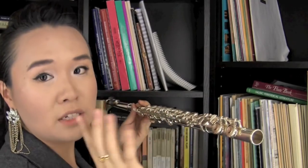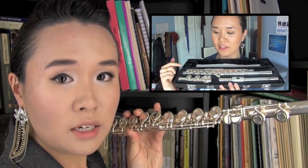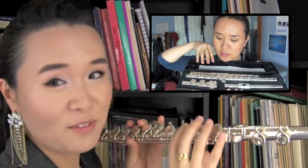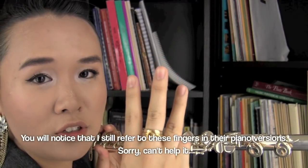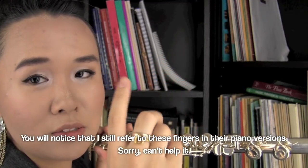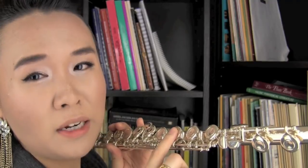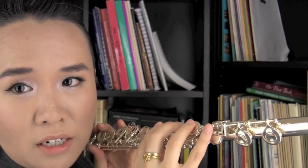Where do you put your fingers? Let's start with your right hand. See the foot joint here — first finger, second finger, third finger. For those of you who play piano, you'll know these as fingers two, three, and four. Then you hit the foot joint. Index finger, third finger, ring finger, and your pinky is actually going to operate all three of these keys — or an extra one if you have that.